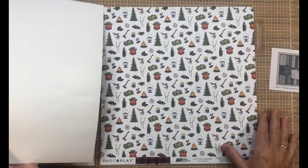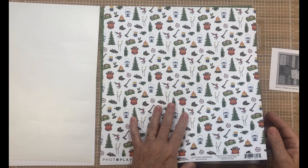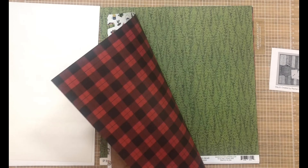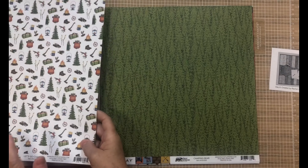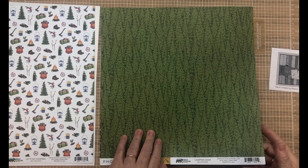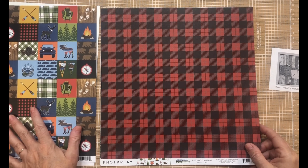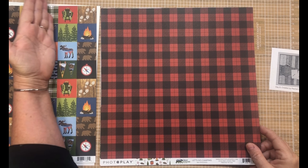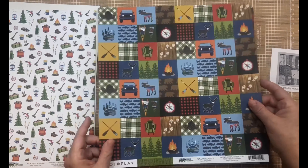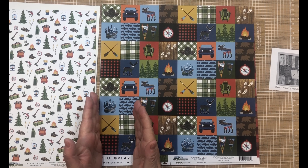I'm going to put this sticker sheet to the side — I love it — and I'm probably going to use this one right off the bat. I love this green too. Let's see what else we have. Those cut aparts — you can just cut those in a strip; that would be super cute for a double page spread.